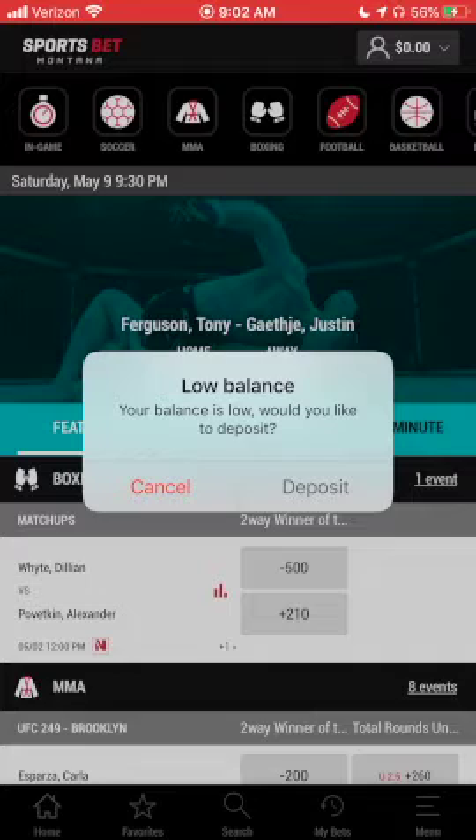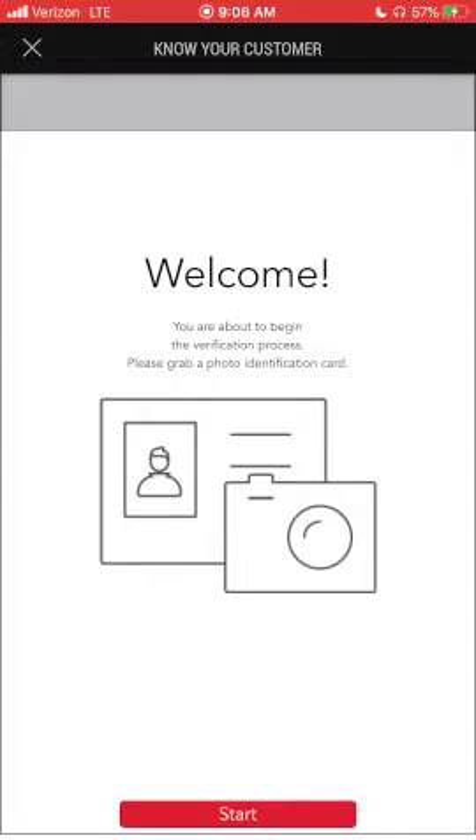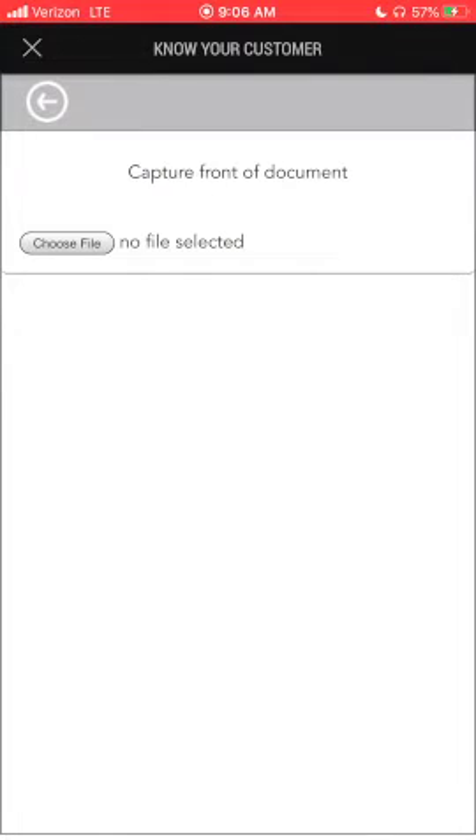Before placing a bet, you'll need to deposit money into your account. Before depositing money, you'll need to verify that account. When you click on the silhouette that represents your account in the top right, you'll see an alert that is highlighted. Click that highlighted text and you'll be taken to a screen that will prompt you to upload photos of your driver's license.